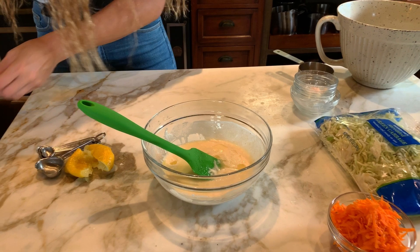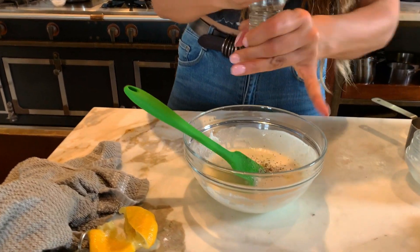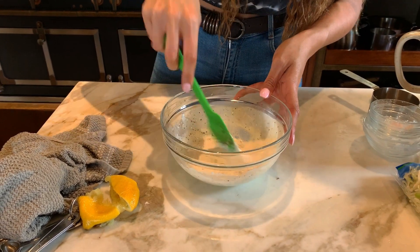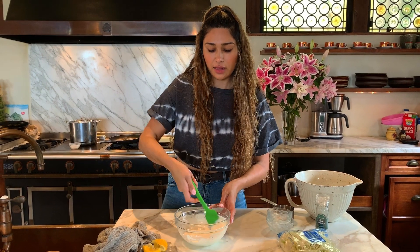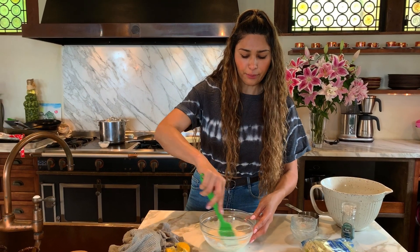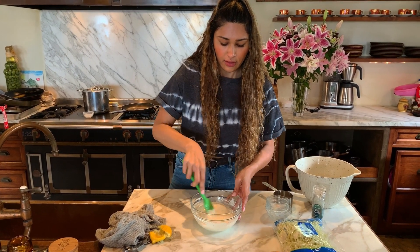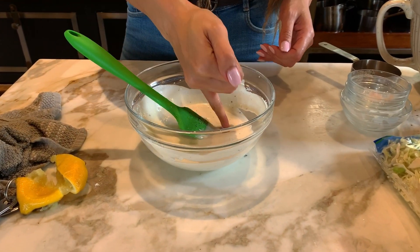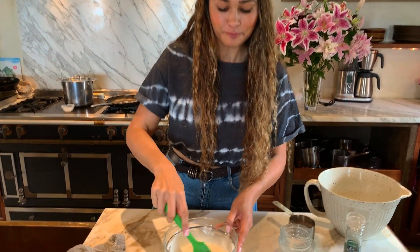Now let's mix that together. Almost forgot — some pepper. Let's mix it in. The salt and pepper is really to taste; I'm giving you a measurement based on my personal liking, but if you don't like that much pepper, use a little less. Once it's all mixed in, do a little taste test. Perfect.